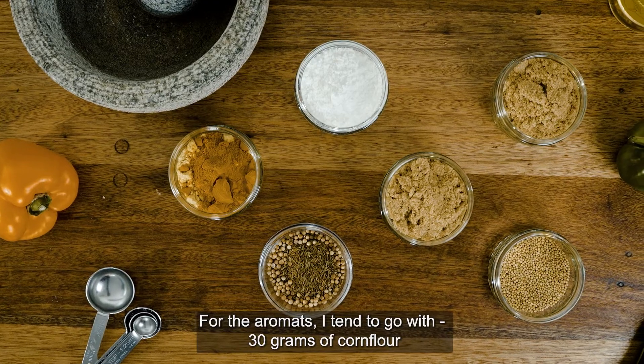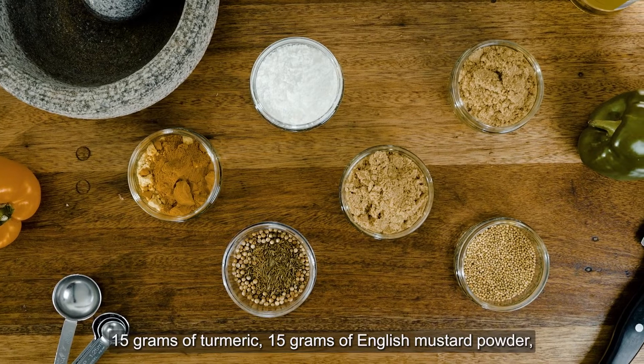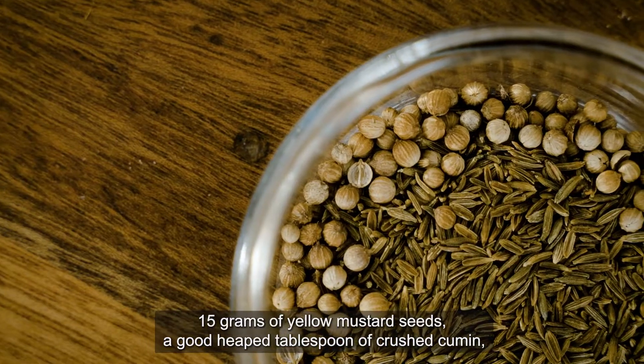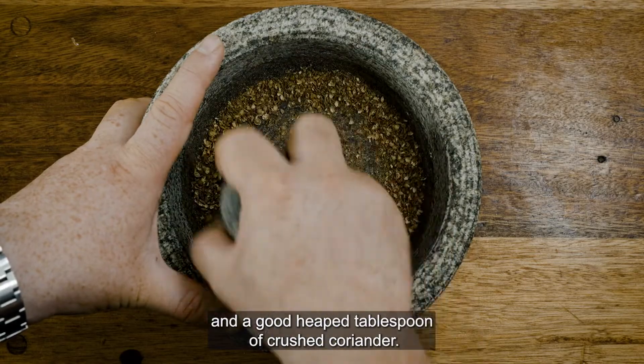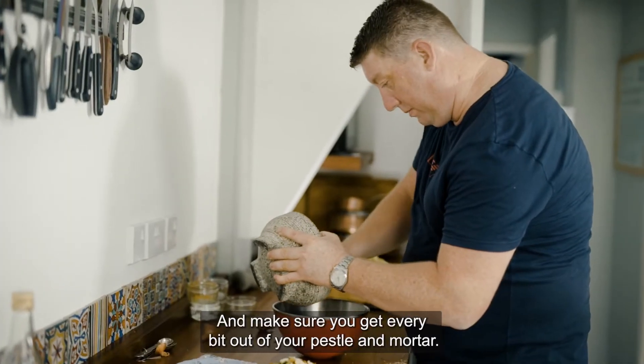I tend to go with 30 grams of cornflour, 15 grams of turmeric, 15 grams of English mustard powder, 15 grams of yellow mustard seeds, a good heaped tablespoon of crushed cumin and a good heaped tablespoon of crushed coriander. Make sure you get every bit out of your pestle and mortar.